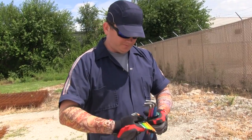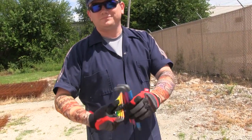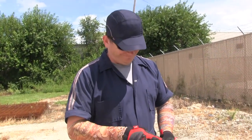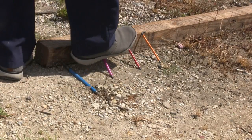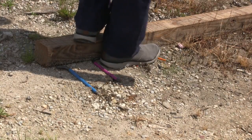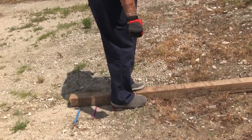Alright, judging by the slight smirk on Man's face, it looks like he's getting ready to put this key set through the ringer, so let's see what he has in mind. First up, the weight support test. Can these keys withstand the challenge? Who needs to walk on coals when you can walk on these keys instead?